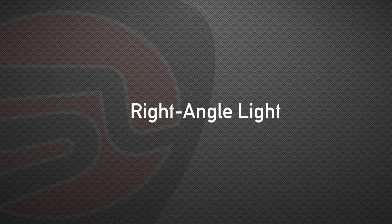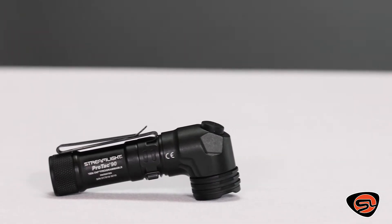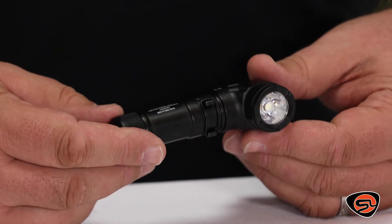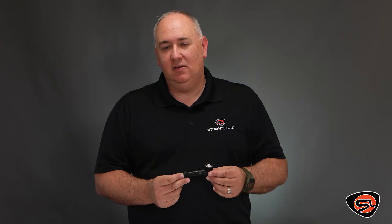The right angle head of the Protac 90 gives you extra lighting options and different user capabilities. You can carry it in your hand, attach it to your MOLLE or other types of vests, or strap it on your backpack — all for hands-free lighting options. The clip will also work on belts, radio straps, fall protection harnesses, or simply in your pocket.